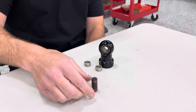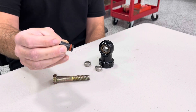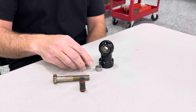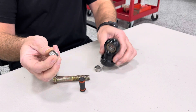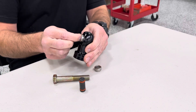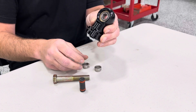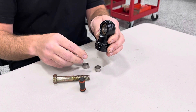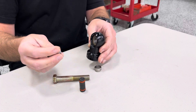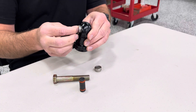Hey everyone, Tim here from TMR Customs with a look at our new shock spacer install tool. This little guy is super handy when you're installing shock spacers onto an eyelet where the spacer sits external. You can see that spacer doesn't fit into the smaller bearing — this is a COM8 bearing commonly used on 2.0 shocks. On the bigger COM10 bearings on a 2.5 or larger shock, that spacer will often sit inside like a high misalignment, so it's not going to fall out of the way.